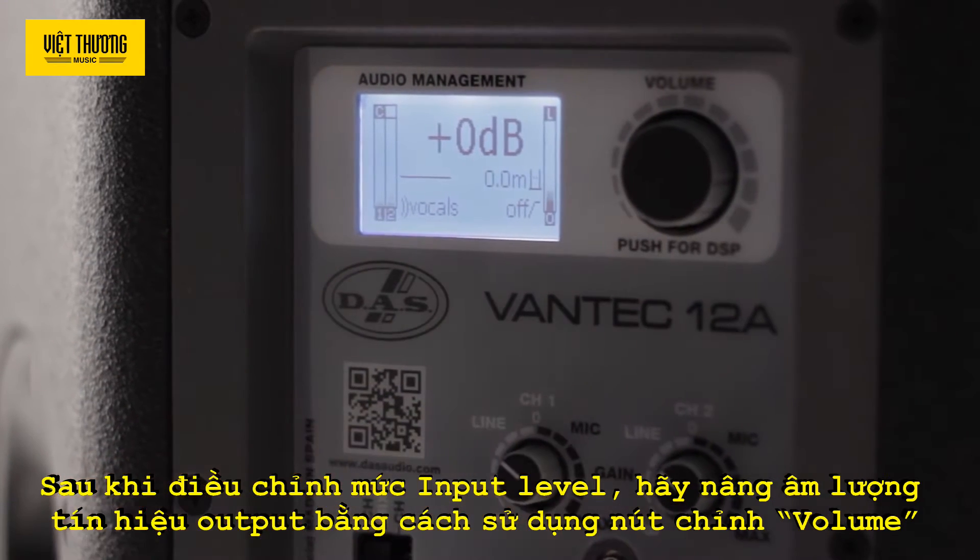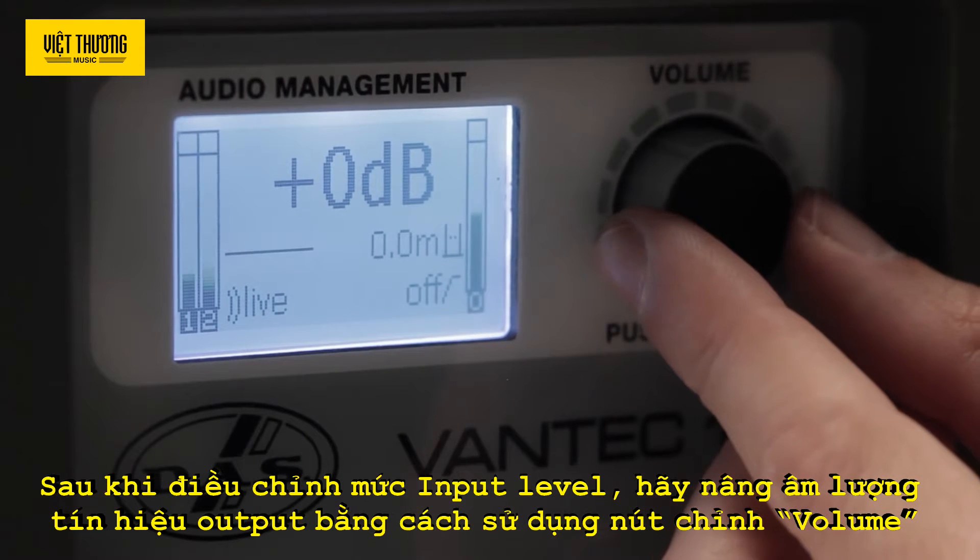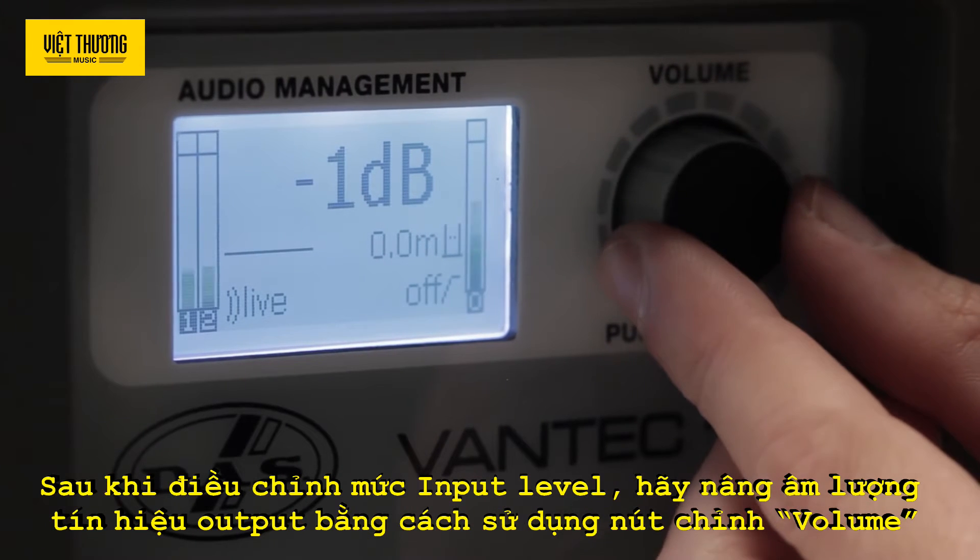After adjusting input levels, raise the output volume using the volume control. As you turn the knob, notice how the meter on the right shows the output volume level. Adjust it so that it is high, but avoid levels that trip the limiters, which is indicated by a 'limit' message on the screen.